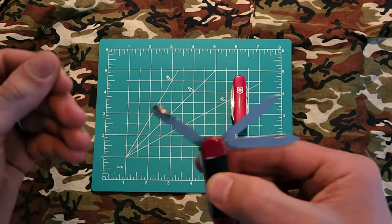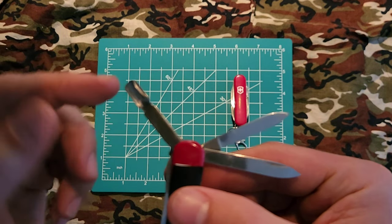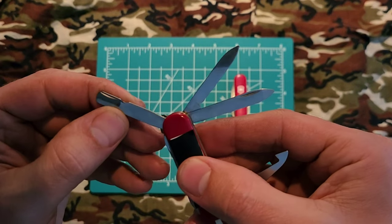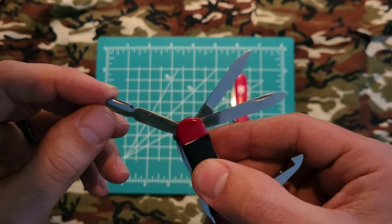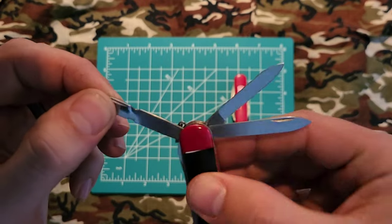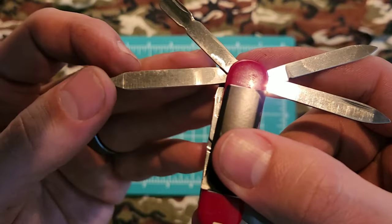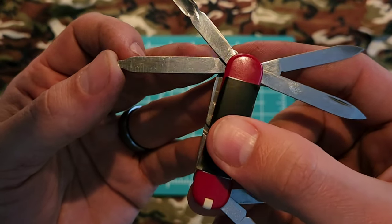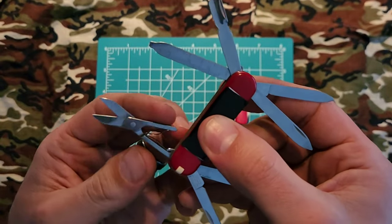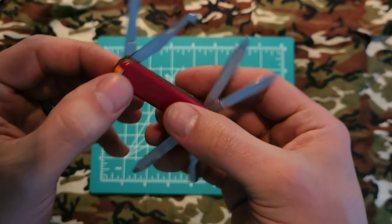On this side we have a cuticle pusher and what they call a pharmacy spoon — it's for collecting small amounts of powder, or as some people have come to call it, a cocaine spoon. It also works as a flathead screwdriver being one of the thicker implements. On this one we have a ruler in both standard and metric, and we have the scissors — one of the best in the business. That's it for your mainline tools.